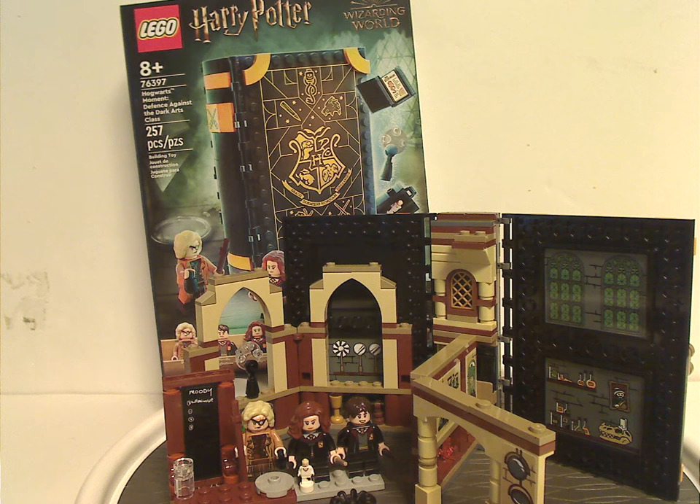So if you're considering getting the set for your Hogwarts Moments collection, well, definitely pick this up. And if you enjoyed this video, please like, comment, share and subscribe. Thanks for watching.